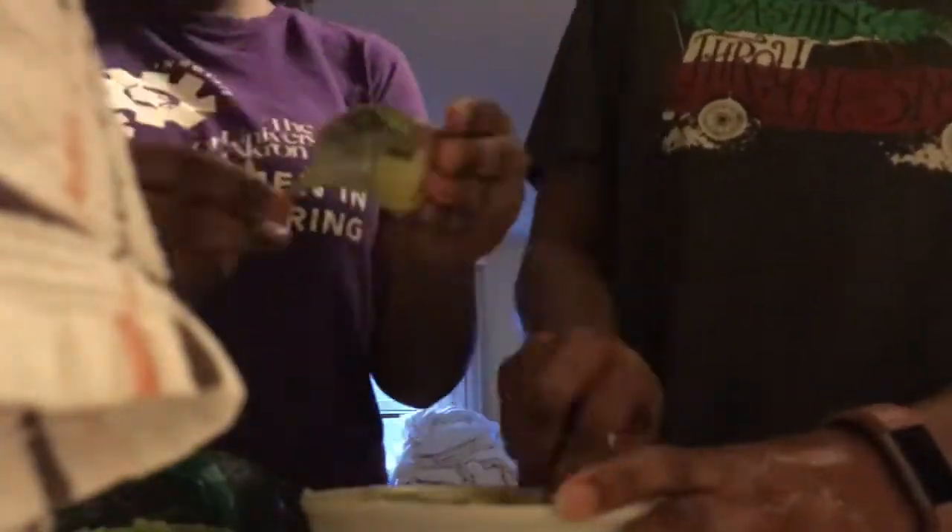Right here is literally just a time-lapse of me and my sister making some guacamole. All we did was put some season salt in there and it tasted like Chipotle. Oh yeah, and if you see me flashing that flashlight on her phone, it's literally because she wanted me to make a TikTok, so don't even mind it.